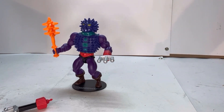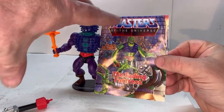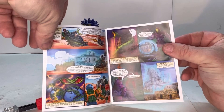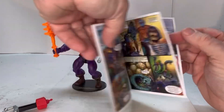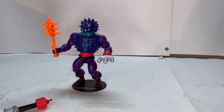He also comes with this mini comic. The artwork is really nice — it continues the story of this universe's Masters of the Universe storyline, which is really nice. And then on the back you've got the lineup of figures that are part of this wave.